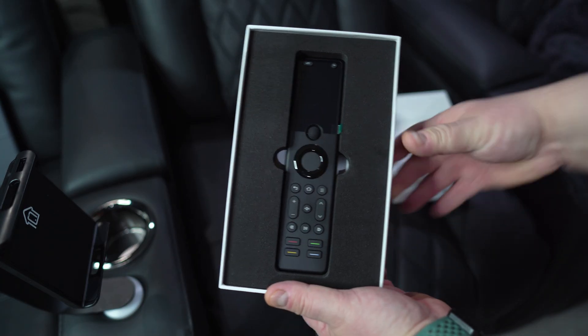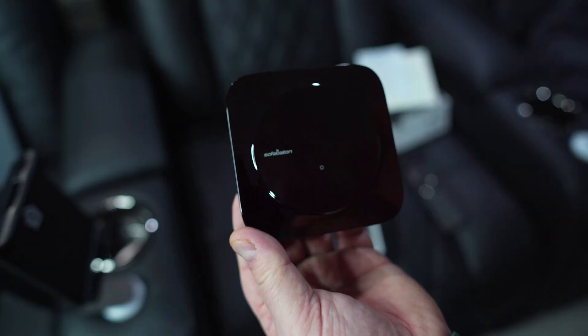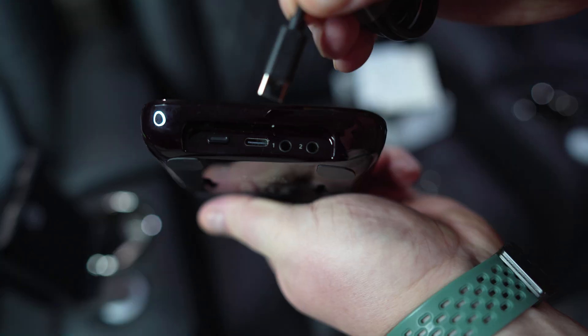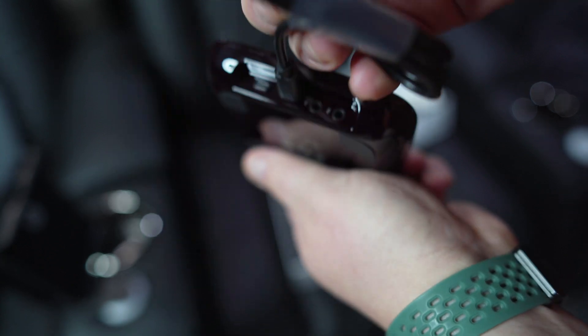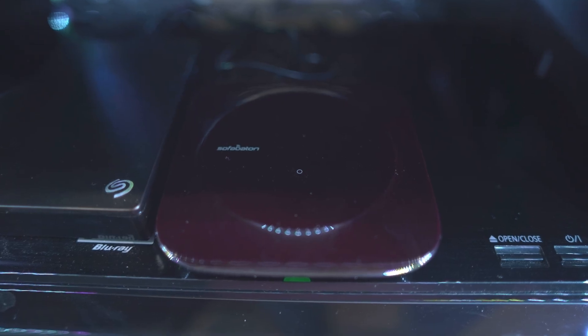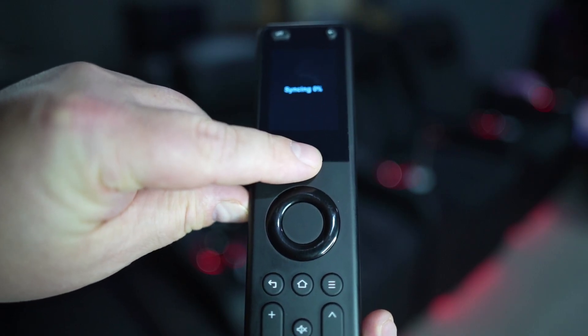First things first, let's talk about what the SofaBaton X1S comes with in the box. Obviously you get the remote itself, you also get the hub. You do have to use the hub with this remote, and it does have its own power supply included. You plug that in and the remote communicates with that hub — that's how you control everything. SofaBaton has an app available on iOS and Android, and once you install it, it simplifies the setup process. The hub communicates with the remote, syncs with it, and updates it once you've added your devices.